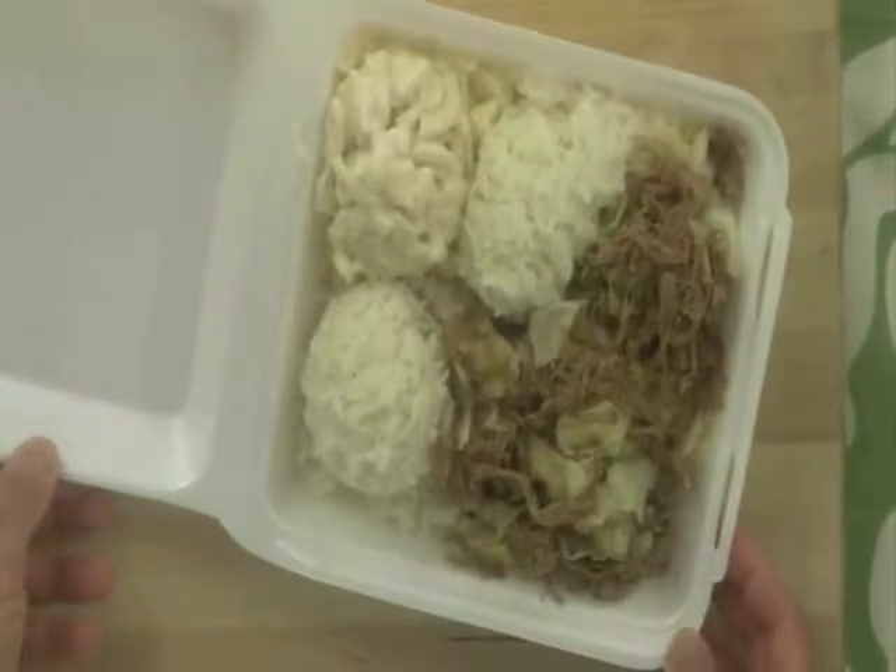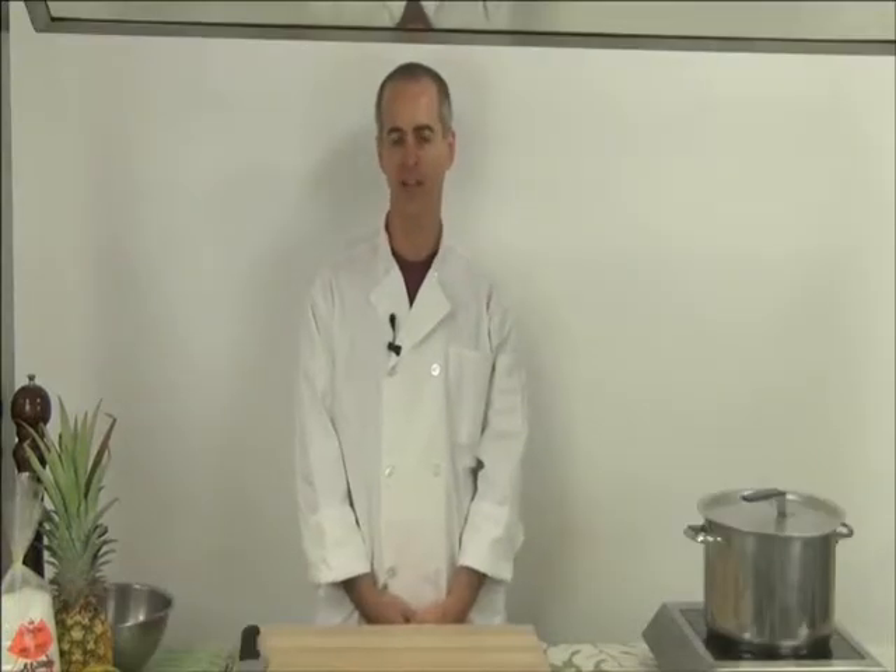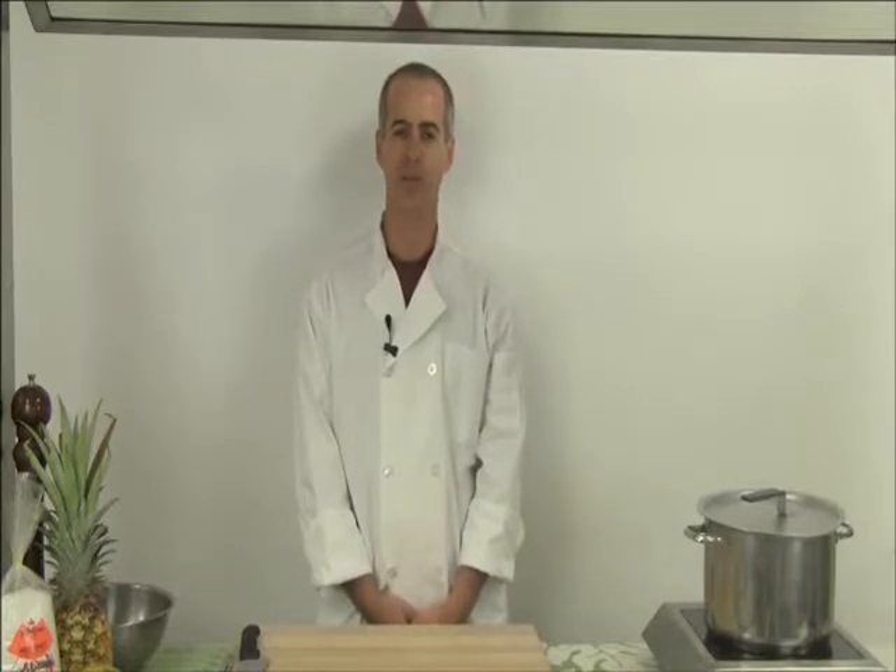So what we're going to do is add a little color, add some fiber, and make this a much healthier meal. And before I get started, I've made sure to wash my hands thoroughly with soap and water.